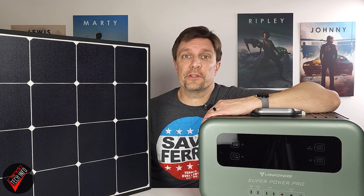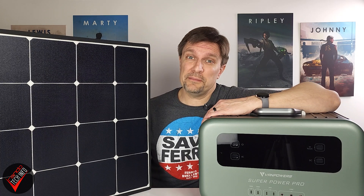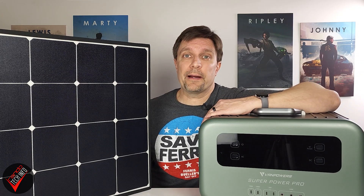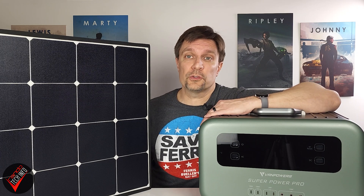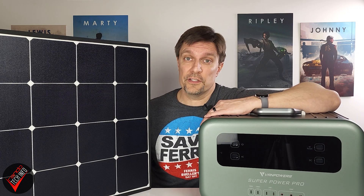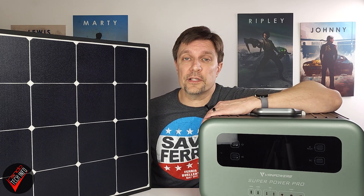There are many in-depth reviews out on the tubes about this product and, spoiler alert, people seem to like it. Just know that while we appreciate the people at Vampowers for providing us with this gear, they have had no influence or editorial control regarding the content of this video. We also don't get anything if you use the included links to these products down in the description — they are simply provided for your convenience.